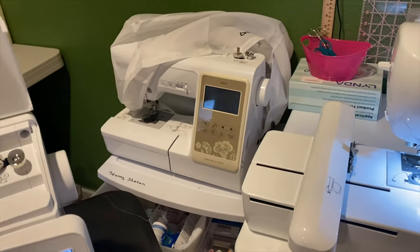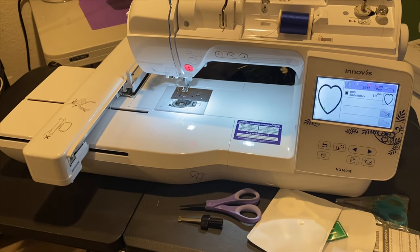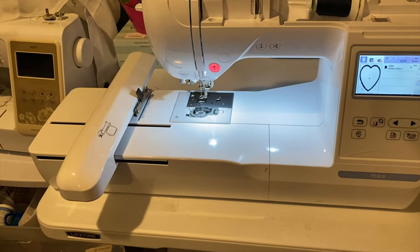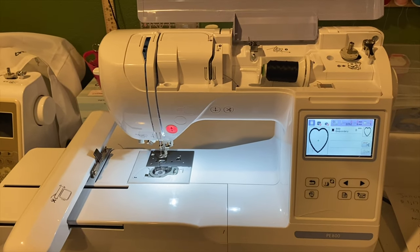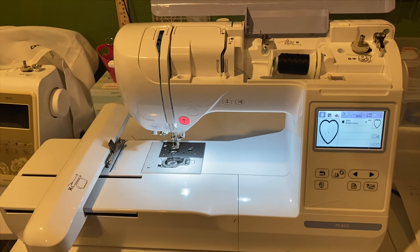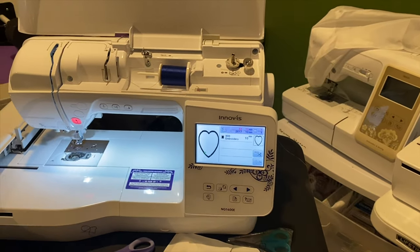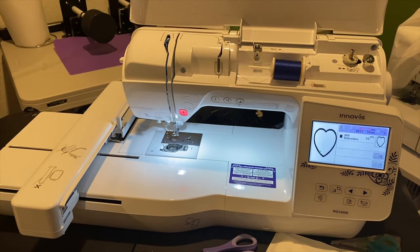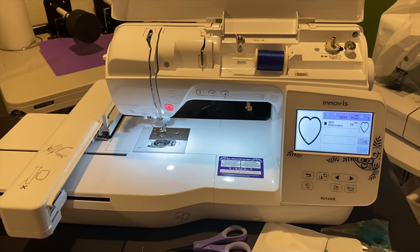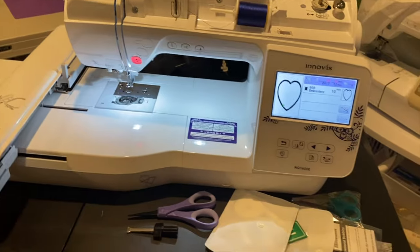The biggest hoop for the SE625 is four by four. I do like this NQ1600e — it's quiet, slightly bigger, and cuts the jump stitch. The PE800 doesn't cut jump stitches but everyone loves that machine and it's only $600-something. Let me know your thoughts on my review and which one I should get. If you have a Janome, please comment below — let me know how easy or hard it is to format your files, especially if you use Embrilliance. Thanks for watching, until next time, be blessed!